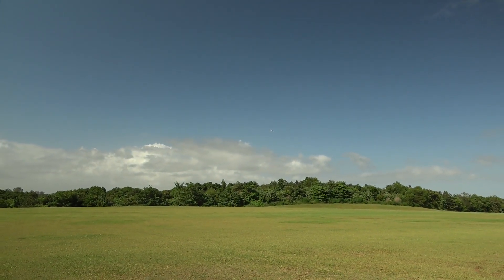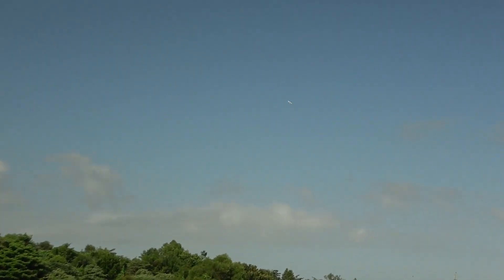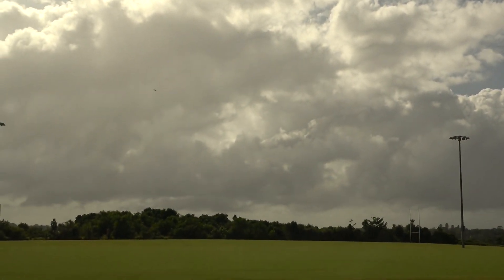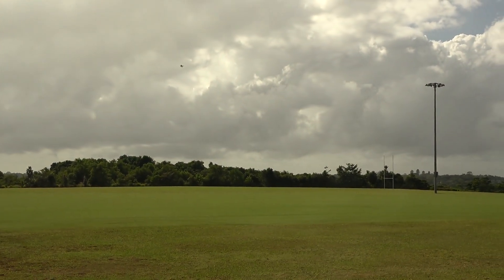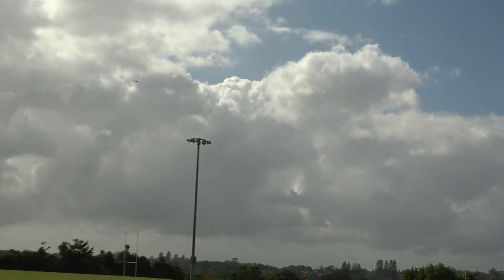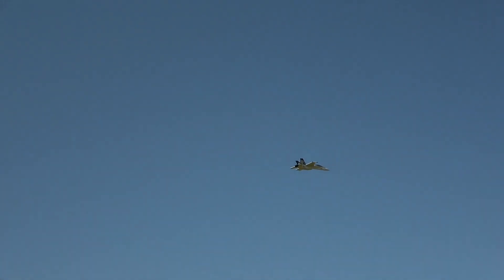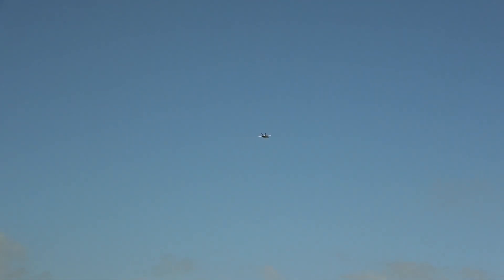We're up again. Pretty good takeoff. Back it off. Flight number three, should have it trimmed out now, should be able to fly better for you. We've got some sun, little bit of cloud. Watch out for the poles. Nice and slow for the filming, for the sound.